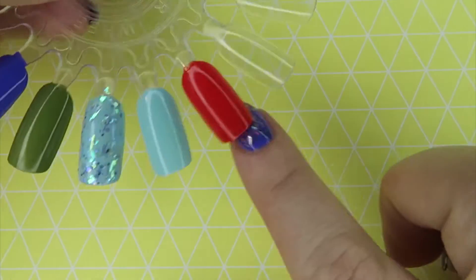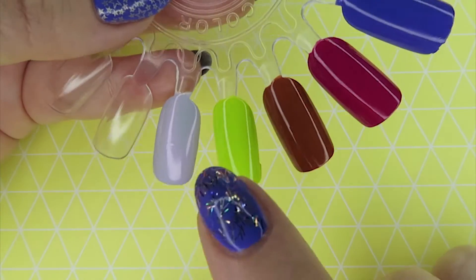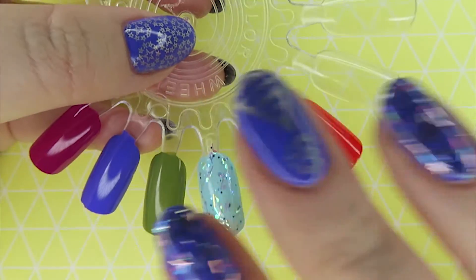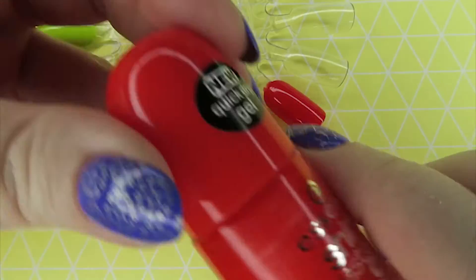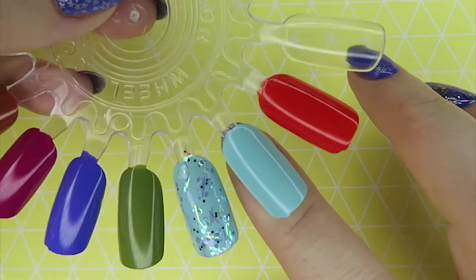I haven't top coated any of them because I wanted to show you just how shiny they are, and it is in the title. They are very very shiny and lovely. So that is the first one — Heat Wave.